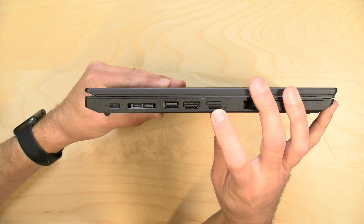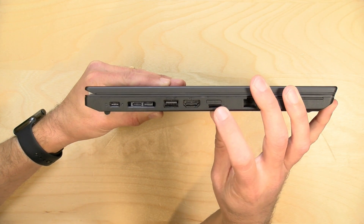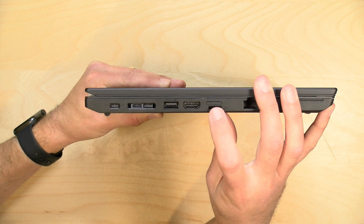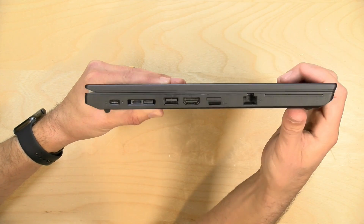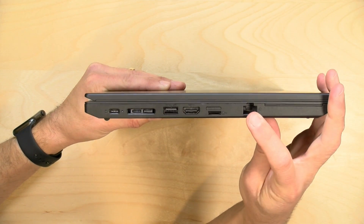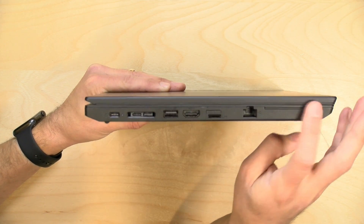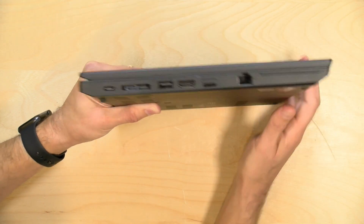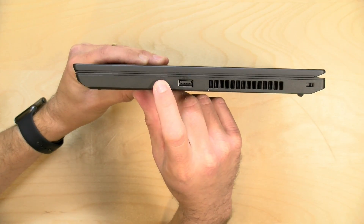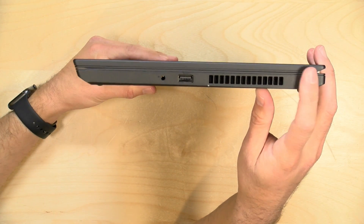There's a microSD card slot — great for media and that sort of thing. Mine isn't configured for it, but there is a SIM card slot above the microSD slot so you can connect to 4G LTE networks. And because this is a larger unit, there's a full-size gigabit Ethernet jack as well. If you have one configured for it, you can also use smart cards for authentication. On the other side, there's another USB 3 port, a headphone/microphone jack, a fan exhaust, and a Kensington lock for securing it to your desk.